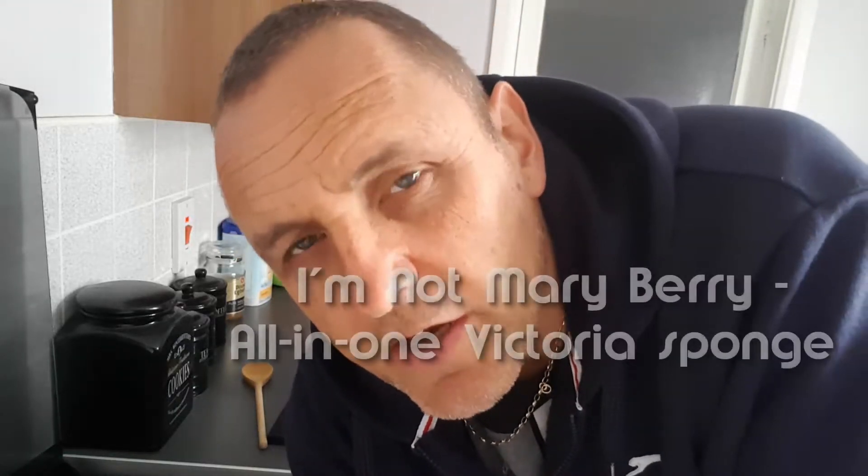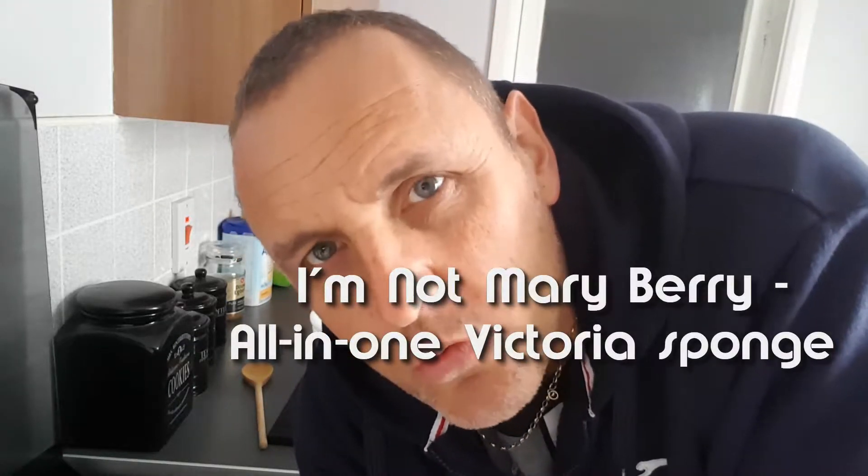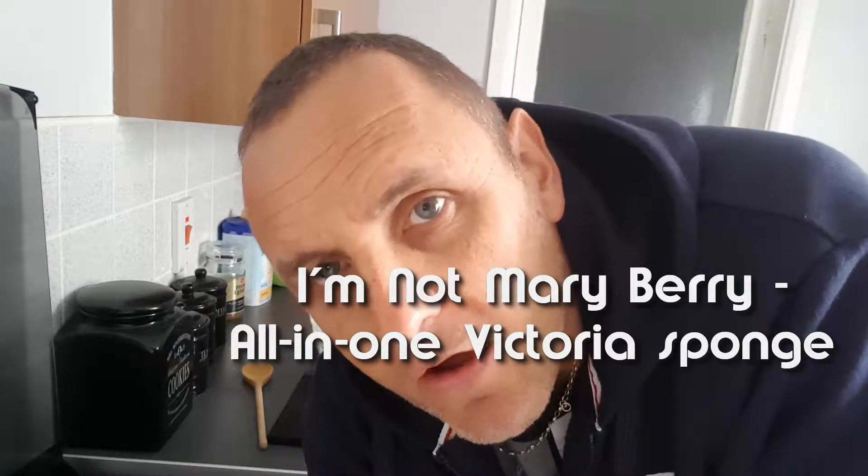Making a cake — a Victoria sponge cake. Mary Berry has got an all-in-one recipe and we are going to try that live on here.